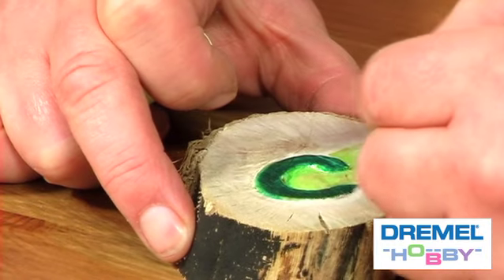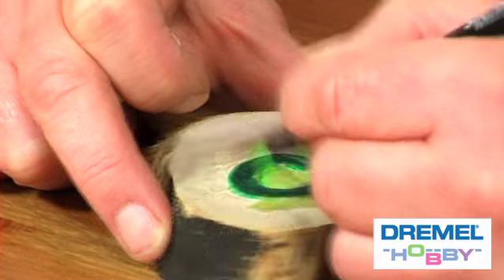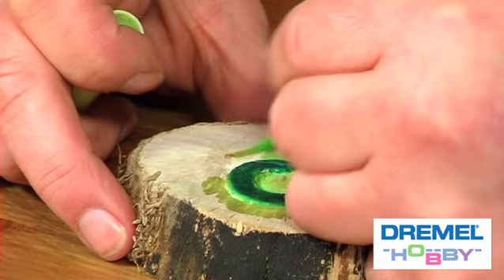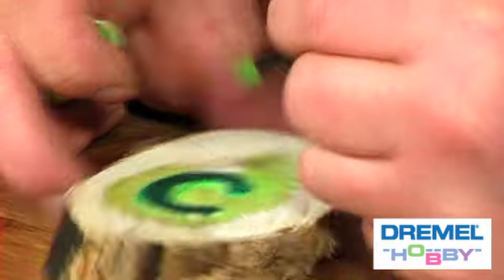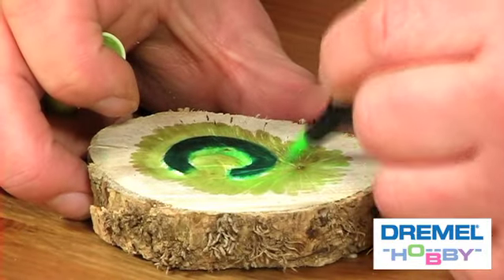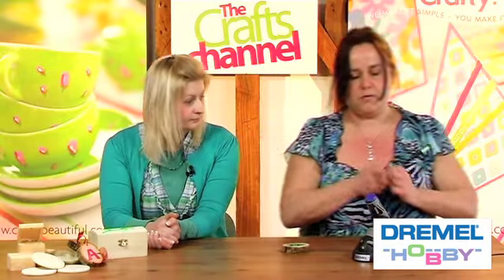I'm just going to sand this colour out in the same way that the wood grain goes. I'm not going to colour the whole thing, just to give an idea. What I want to show you is how you can get a nice effect — quite a subtle sheen to the wood — just with beeswax.